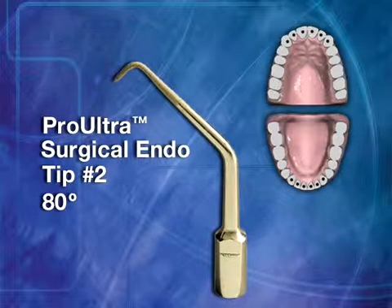Surgical Tip No. 2 also has an 80-degree tip angle. This is a greater diameter version of the Pro-Ultra Surgical Tip No. 1 and is used on canals with larger apical areas.